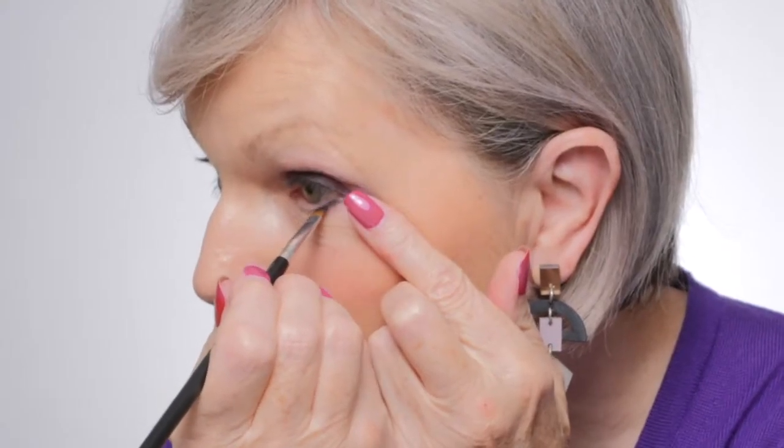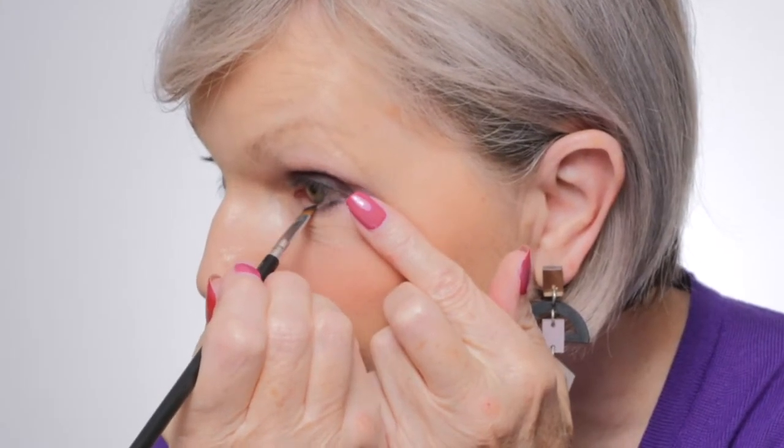I'm also going to put a little bit of this underneath as well. And because I want my eyes to be a slightly more almond shape, I'm going to pull that eyeshadow out to create a kind of corner. So again, comparing this eye with this eye, I hope you can see the effect of that.